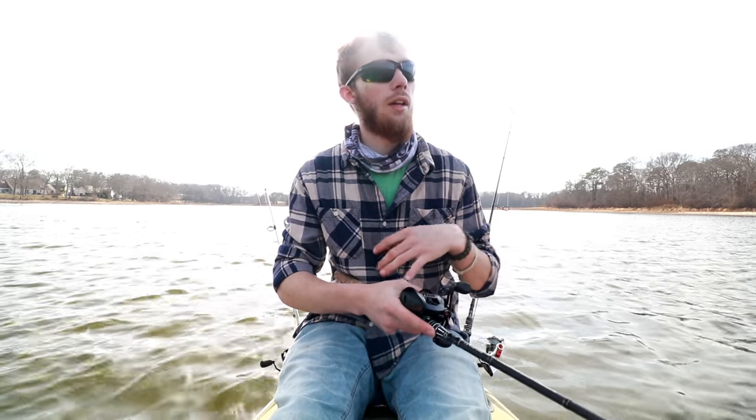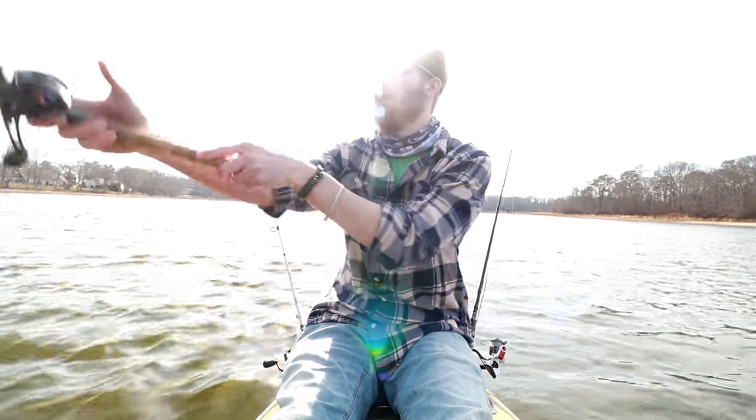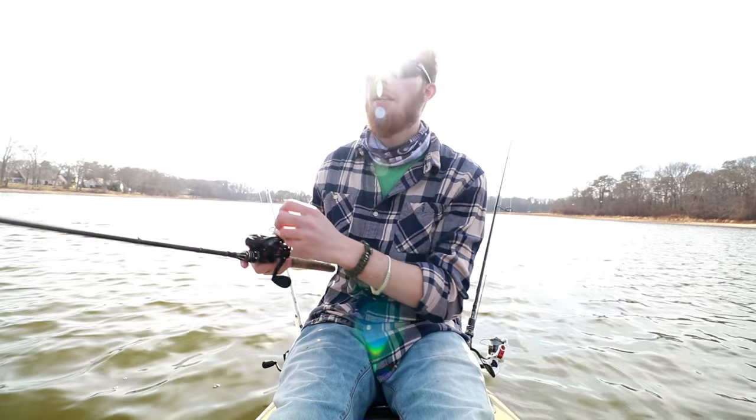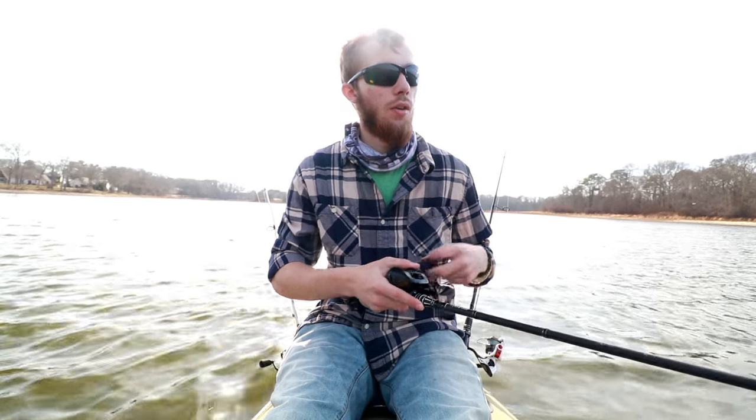Another one of the best cold-weather presentations is a jerkbait — this one's actually a floating jerkbait. There are a couple of techniques depending on the body of water, but basically I cast it out, give it one to four seconds, then twitch-twitch. When you twitch it, it darts in different erratic directions and gets the fish wanting to bite a lot more than something going in a straight line. The bait goes side to side, stops, slowly floats up, then you bring it back down and jerk-jerk-jerk. It acts like a sick fish just trying to get around — a great cold water presentation.